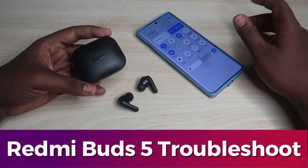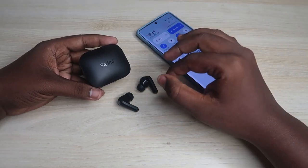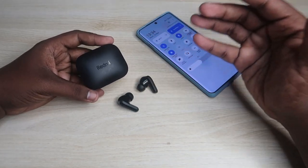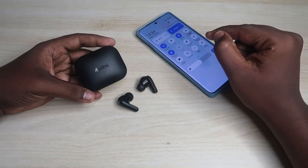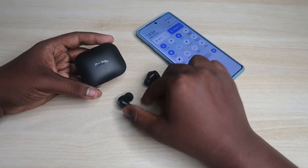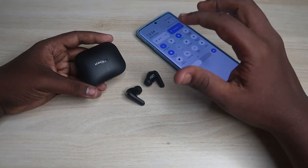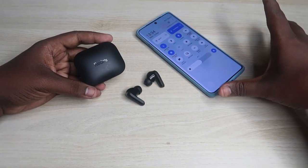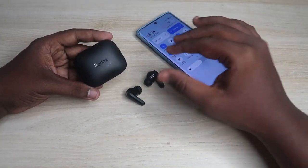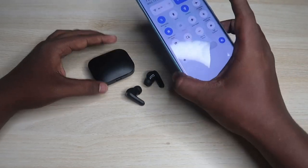If you are using your Redmi Buds 5 earbuds and you face any connection-related issue — like only being able to hear from the left earbud, or both earbuds not pairing with each other — resetting your earbuds will sort out the problem. Keep in mind that your earbuds should not have any hardware-related issue. If you accidentally dropped your earbuds and they got damaged, you need to contact the service center. Apart from that, if you suddenly can't use both earbuds at the same time, just do the reset process.